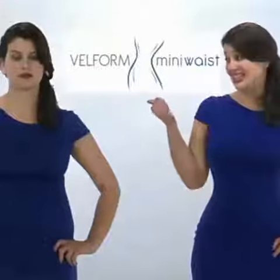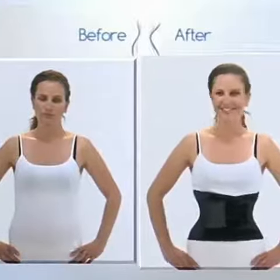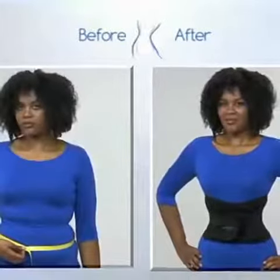Four weeks ago, I looked like this. And now I look like this — I still can't believe it. What would you choose: this or this?